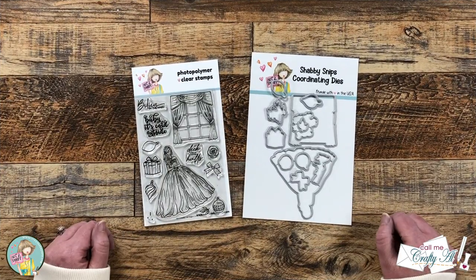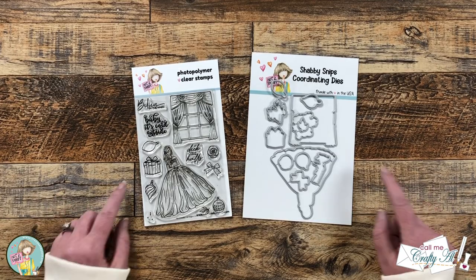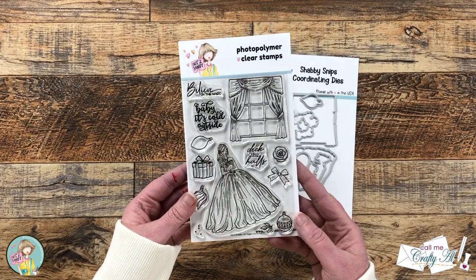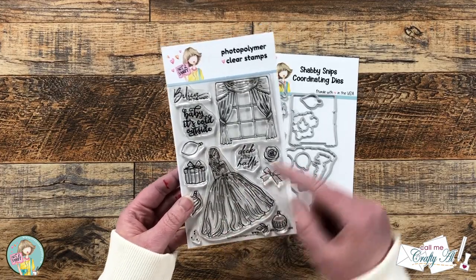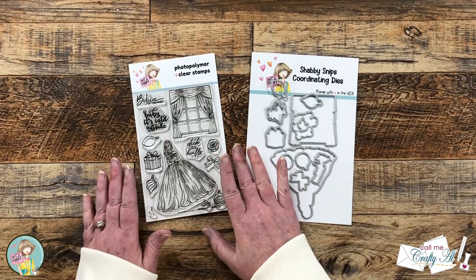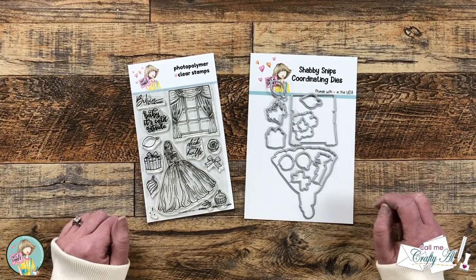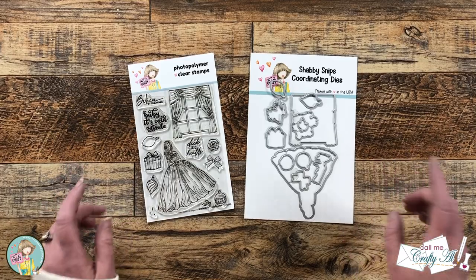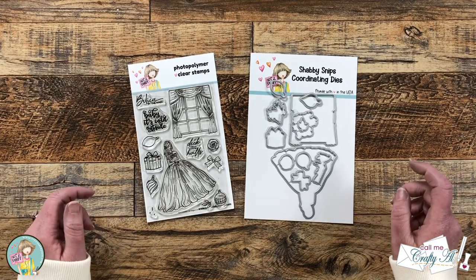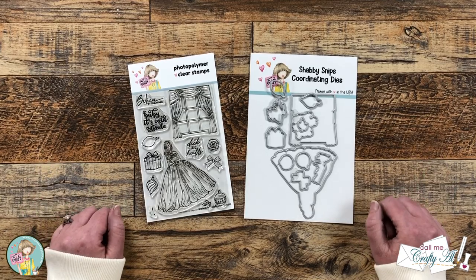Each month Not Too Shabby puts out a brand new stamp and die of the month set, and the October 2022 one is right in front of me. It is called An Elegant Christmas. The stamp set includes a lovely girl image, a nice window, some sentiments, and coordinating little images. You can buy it as a standalone stamp or combine it with the dies. As of time of recording there are a handful of each left, so check it out — I have links in the description box below, and for more inspiration make sure to check out the other videos on the Not Too Shabby channel.